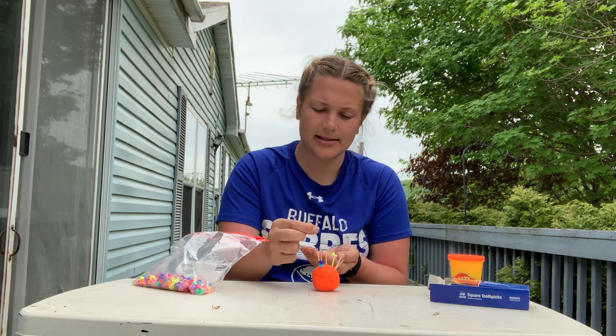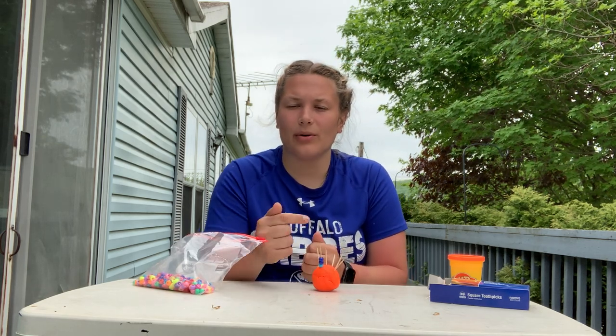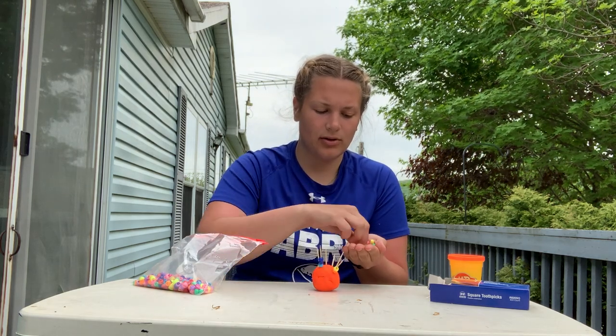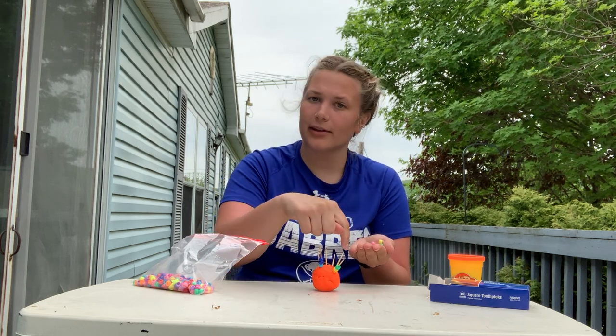So these ones are the blue ones, this one is yellow, or you can also make each one a pattern. So we're going to do orange, yellow, green, and then we got to do the same pattern for the next spike.